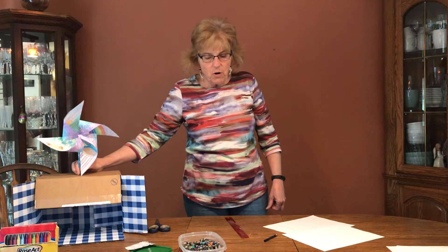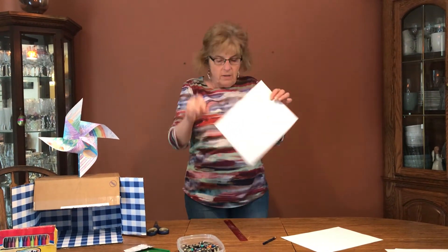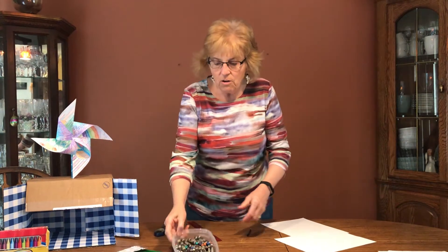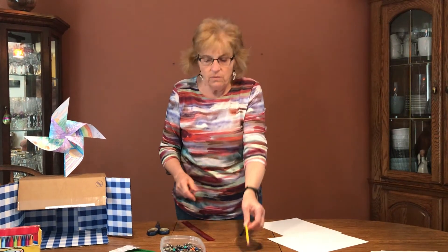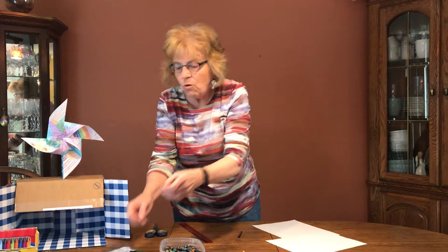What you need for this project is a piece of computer paper, a ruler, a pencil for drawing, scissors for cutting, crayons for coloring or markers, a pencil with an eraser, and a push pin or a straight pin.